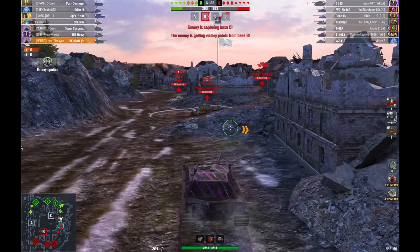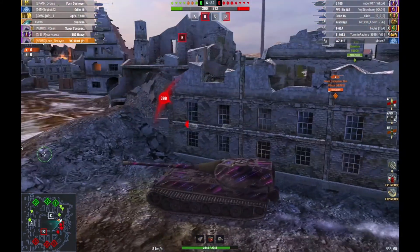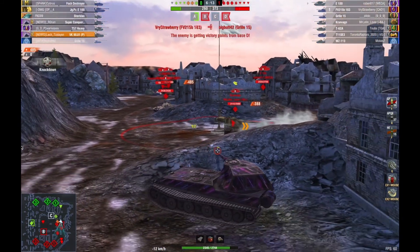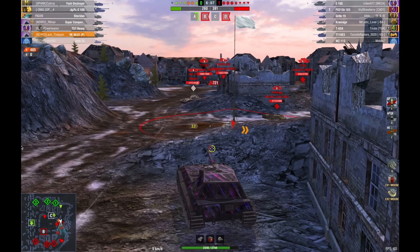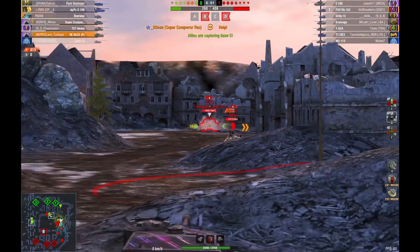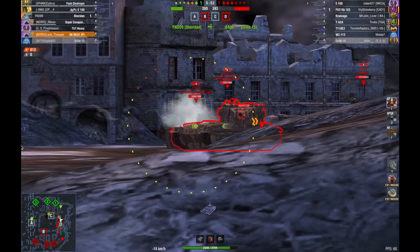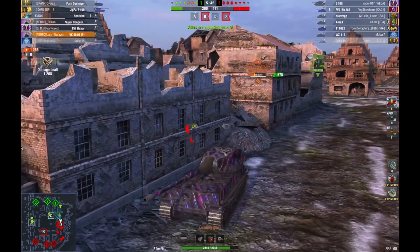Our two meds are going to A, there's a Kranvagn sitting at D. He pens me on the hatch — you can see it right there. I looked at that a couple of times, it was a very good shot and he got a little bit lucky. He never got lucky again. This gun has terrific gun handling — it's not a laser gun, but for a heavy the dispersion is low and the aim time is low. It's really easy to hit shots. I didn't even fully aim and hit the lower plate on the E3 — I'm all down, nothing's exposed. The hatch hit by the Kranvagn was lucky; normally it doesn't happen.